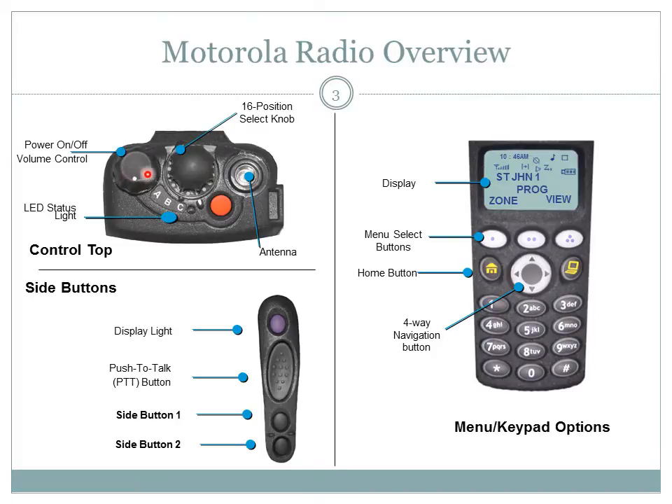The 16-position select knob is also and more commonly known as the channel mode select knob. To select a channel, turn the channel mode select knob to the desired position. The name of the channel will appear on the menu display.